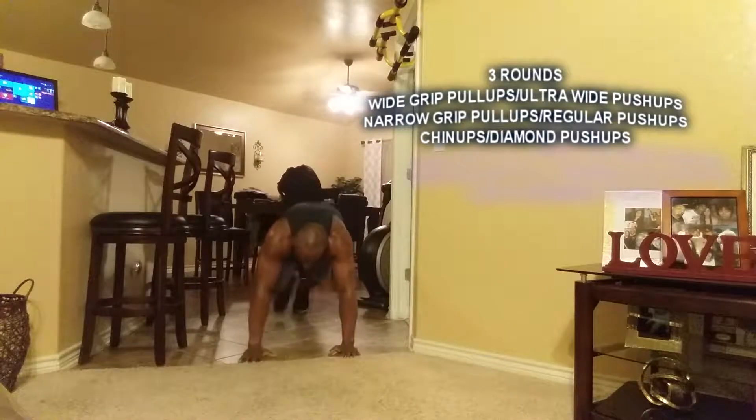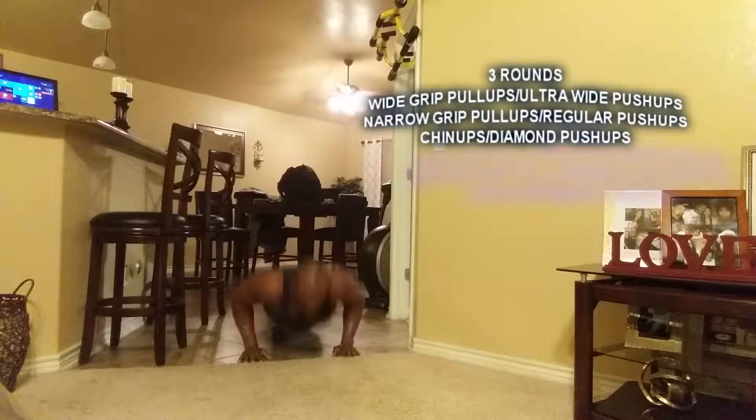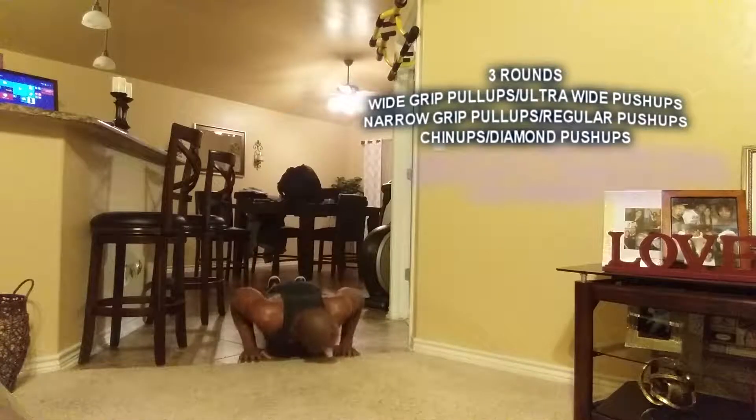All right, regular push-ups, shoulder width, twelve reps. One, two, three, four, five, six, seven, eight, nine, ten, eleven, twelve.